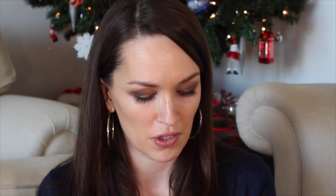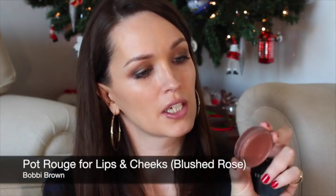On the cheeks I'm going to use a bit of this Bobbi Brown Pot Rouge in the colour Blushed Rose. I don't want anything too pink or girly — I want it to be a little bit darker. So I'm just going to use my fingers, tap it in, and blend it.